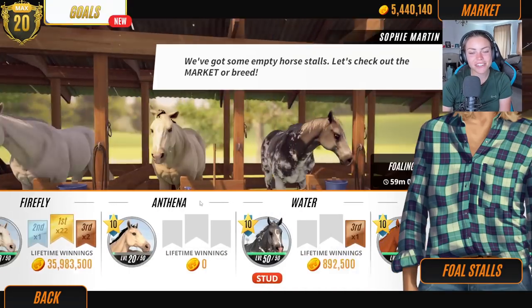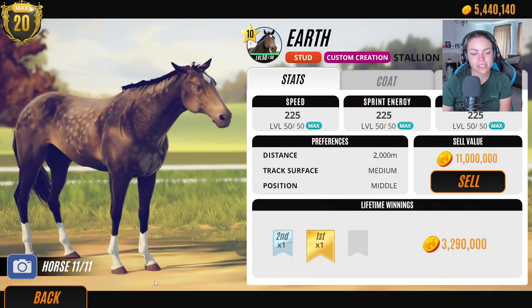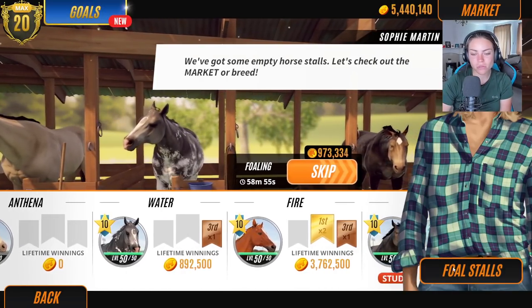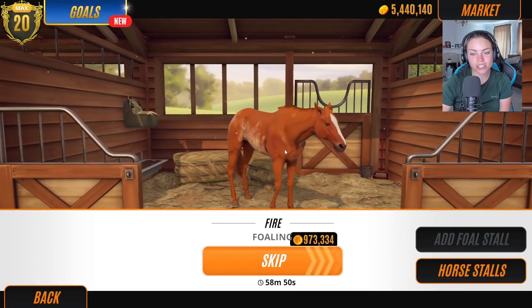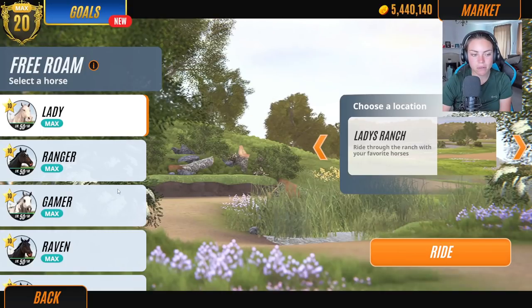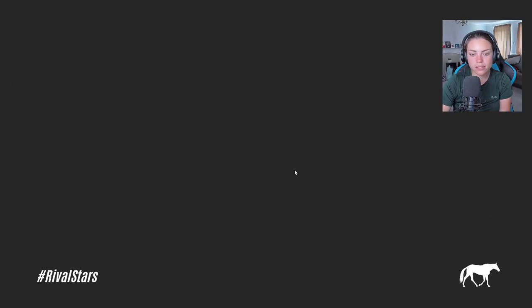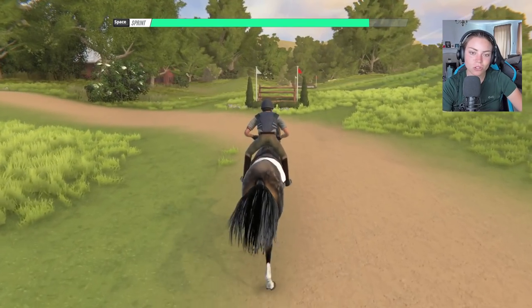So we are going to set Earth as the next stallion to breed with the two females. It's been quite a cool mix today — we've got fire and we have air. Should we skip straight to fire? Actually, I'd like to take Earth for a little gallop around my home ranch. Because why not? I want to go do some jumpy poos. Who is here only for the foals and who's going to stick with us and watch the cross country?